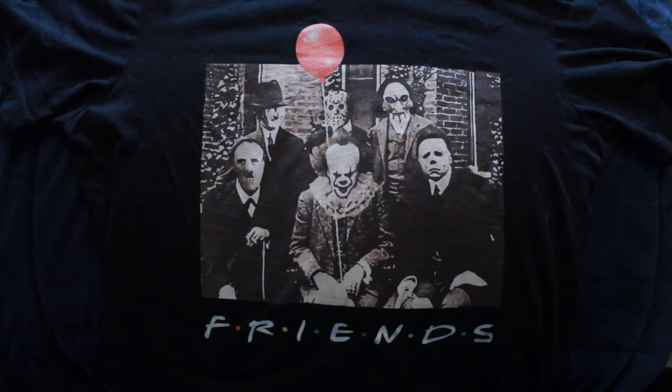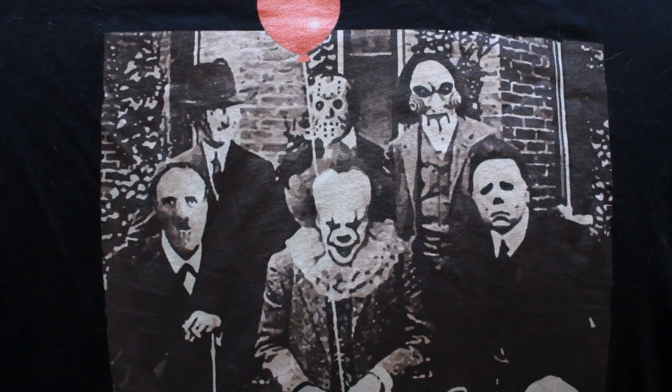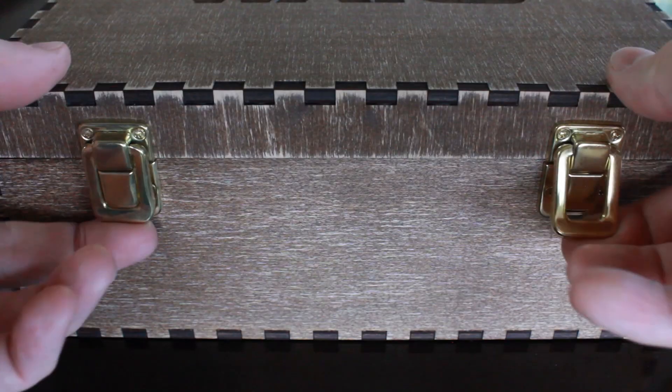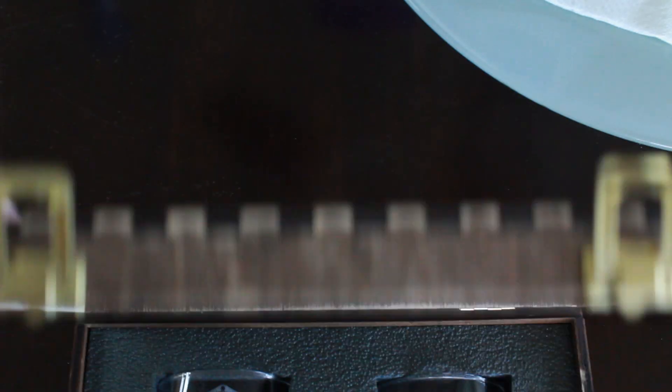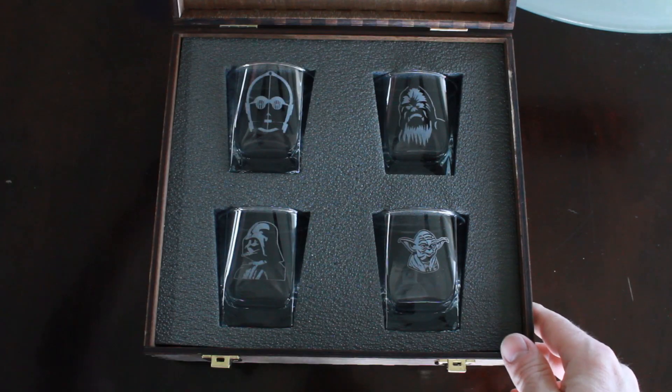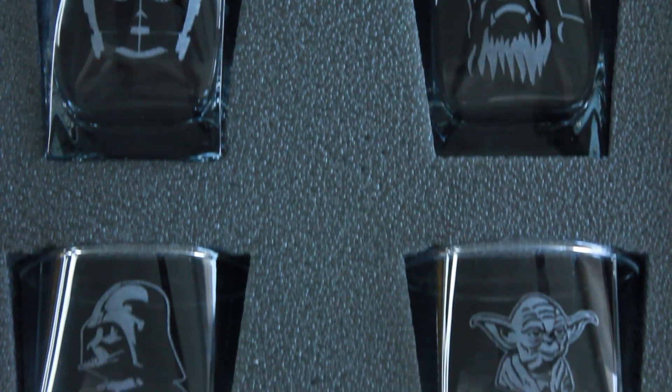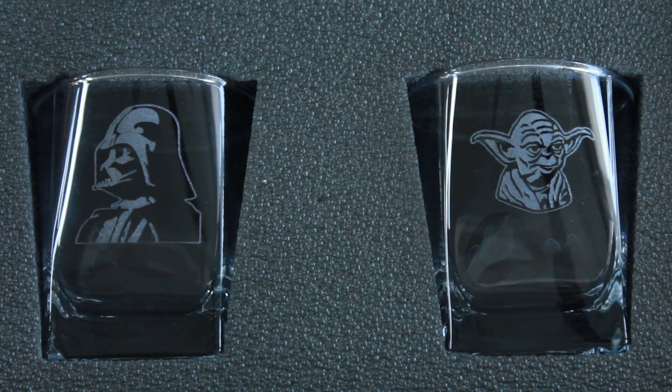I did get some cool gifts from my family. I got this shirt here from my younger son, which I really like. From my other son and stepdaughter I got this really nice Star Wars case, which is made out of wood and inside it has four Star Wars whiskey glasses — rocks glasses. It's a really nice set and I'm really happy with it.